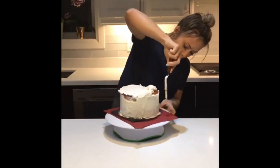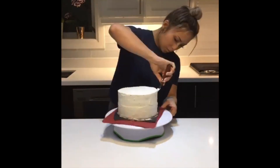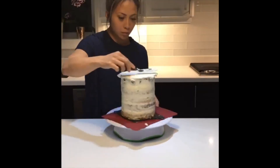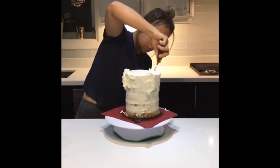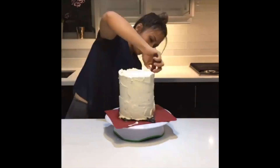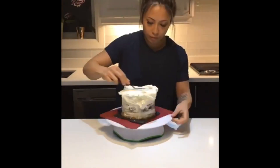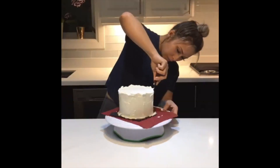Buttercream. I've already stacked and chilled three different sized cakes. I go with different widths, but also different heights to make it that much more visually interesting. Also, three of my fav flavors: red velvet with cream cheese frosting, marble swirl, and banana chocolate.